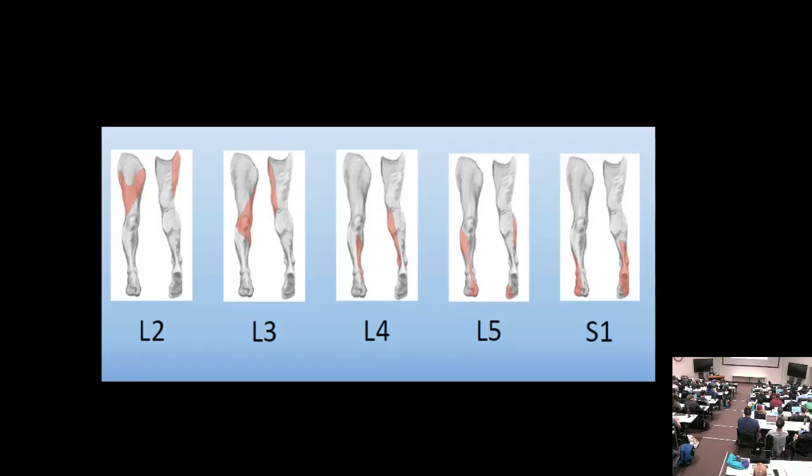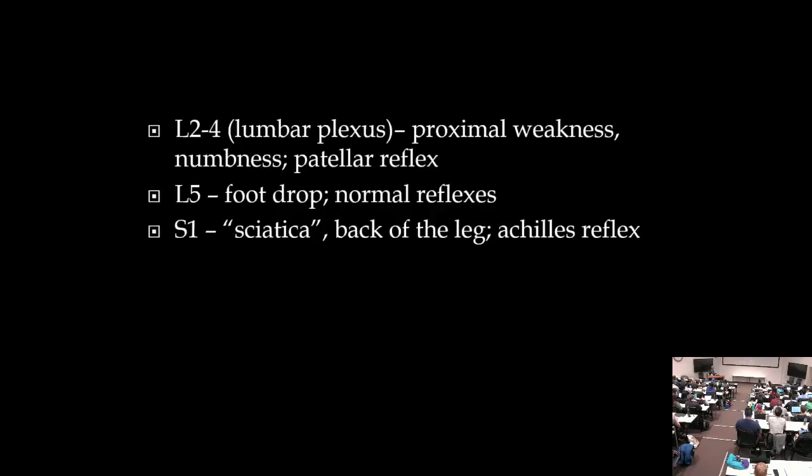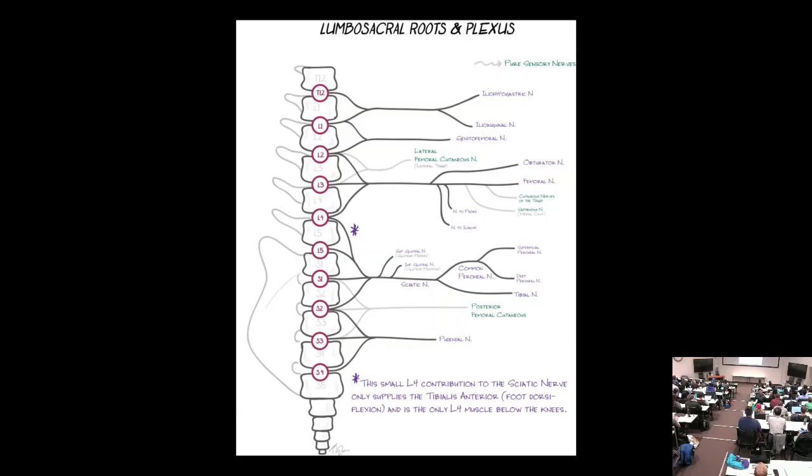Dermatomal maps: L2 is the thigh, L3 is the knee, L4 is the medial calf, L5 is the lateral shin and top of foot, S1 is the back of the leg and bottom of the foot. The superior and inferior gluteal nerves supplying gluteus medius and maximus respectively are typically affected in L5 or S1 radiculopathy, indicating a very proximal lesion.